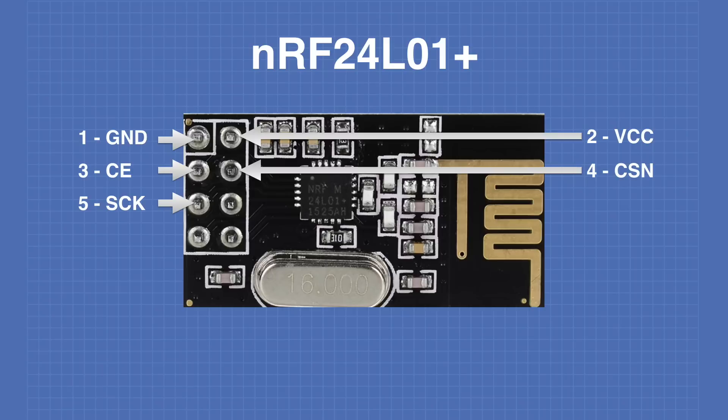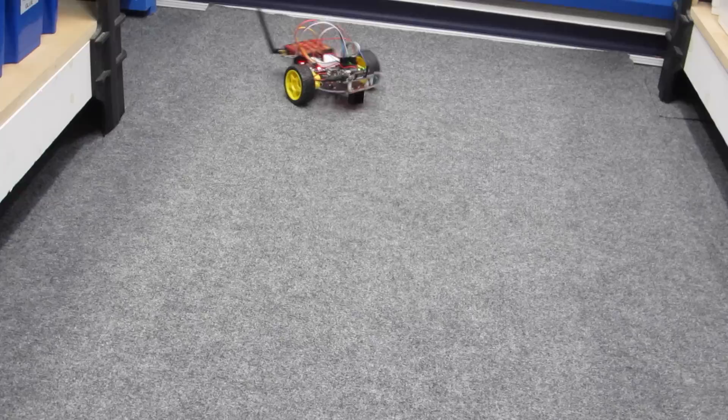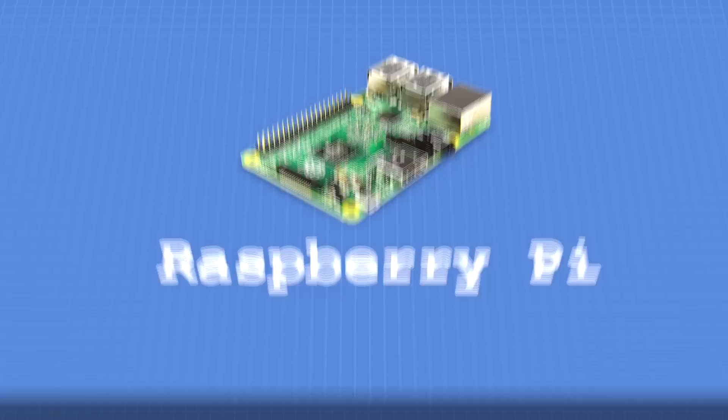Today in the workshop we'll be working with the NRF24L01 transceiver modules. We'll learn how these devices work and how we can use the Radiohead library to communicate between two Arduinos with them. We'll even build a wireless joystick for our robot car. We're working without a wire today, so welcome to the workshop.